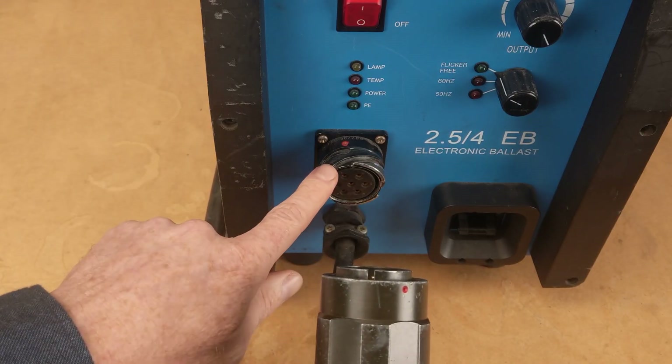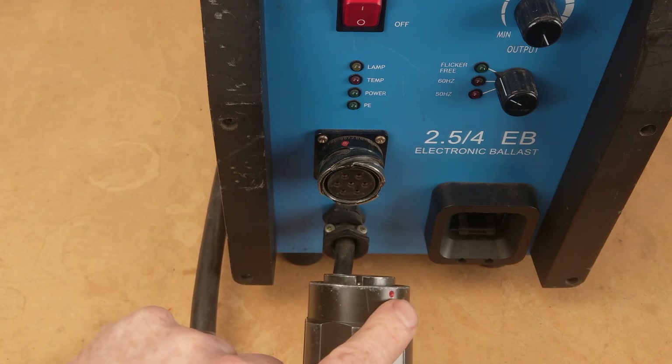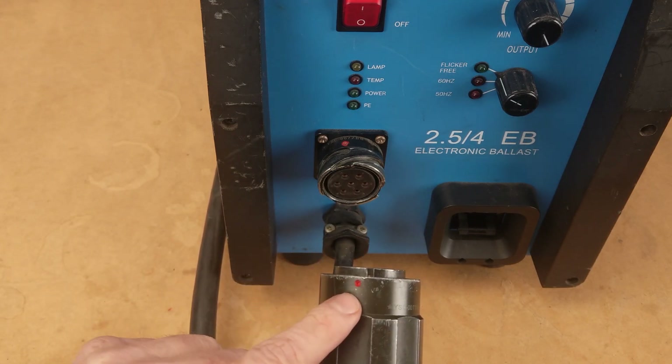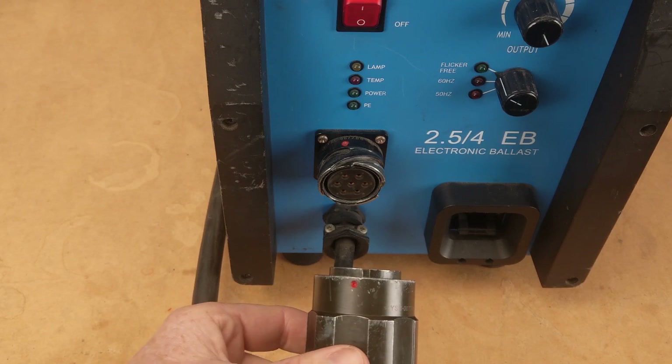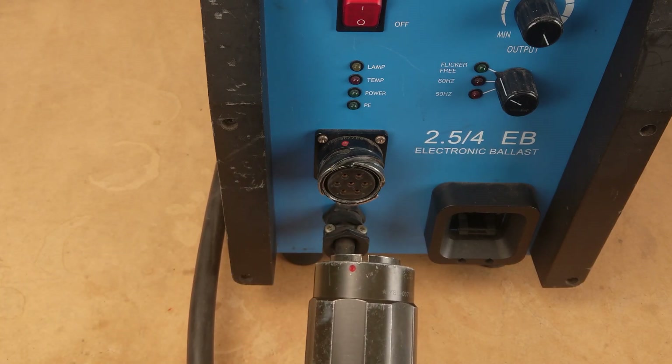Now I'm going to show you how to get this in real quick. My keyway is up the top. If I get my locking collar dot aligned to about 11:30 on a clock face, everything's lined up and all I've got to do is put it in and twist.